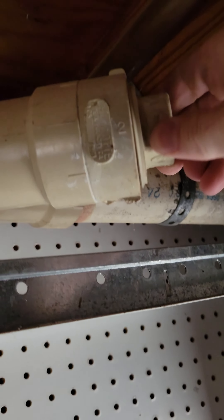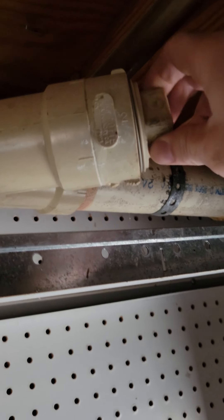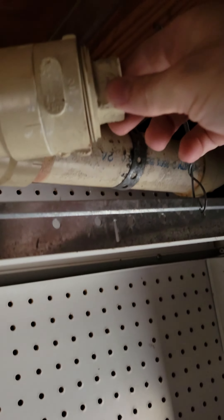Eventually get it loose. You'll be able to slowly back this off because it could shoot out depending on how much pressure is in there. Go ahead and put a bucket on the ground and just slowly let it go.